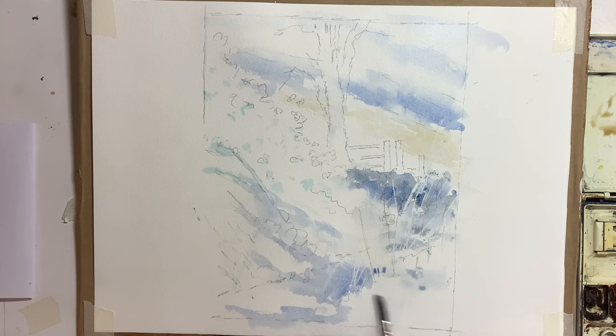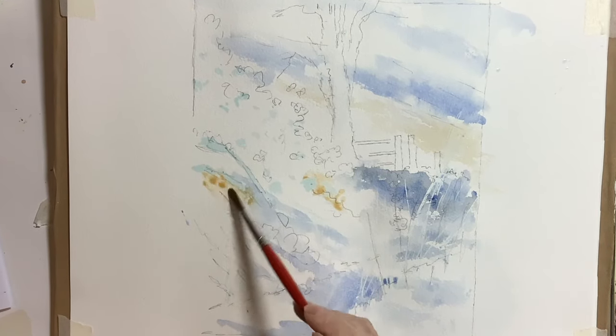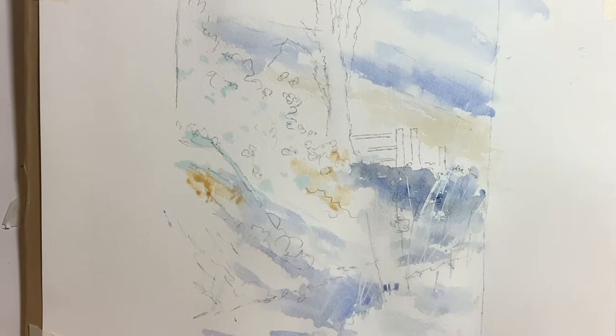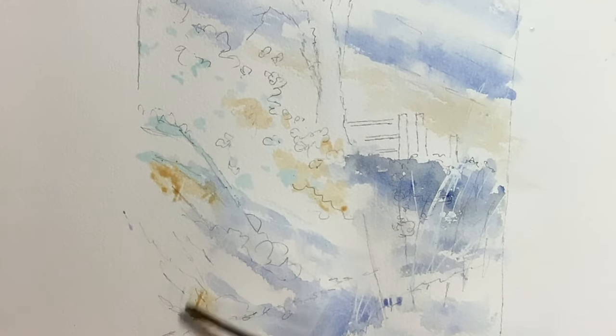In the first initial stages of the painting I like to just have a look around and pick out the colours on the photograph that are apparent. There was quite a bit of warmth in there, so I was just putting some burnt sienna and some raw sienna in places.